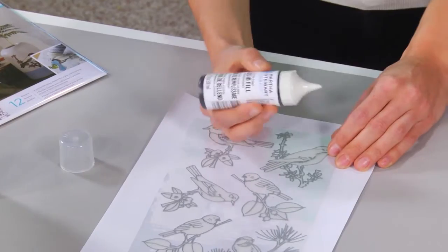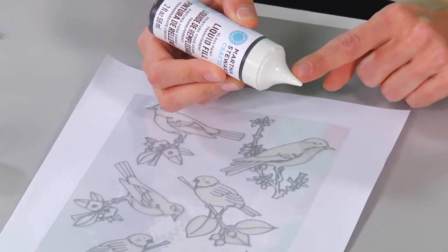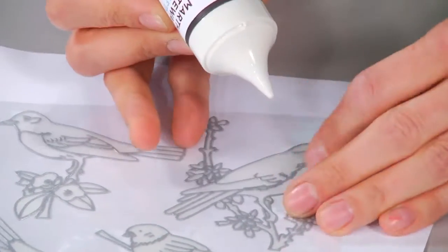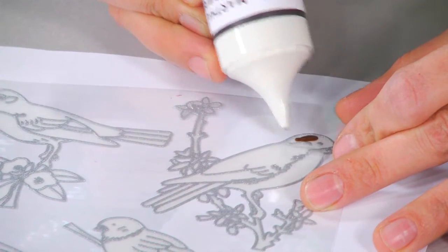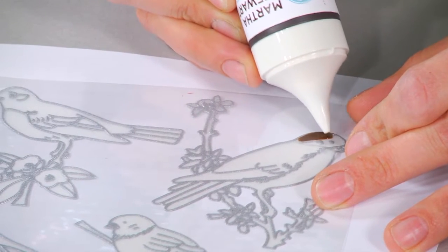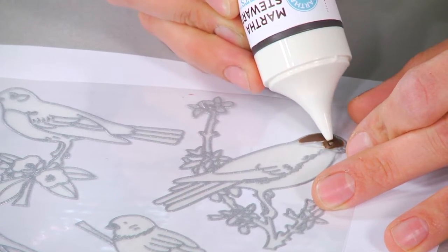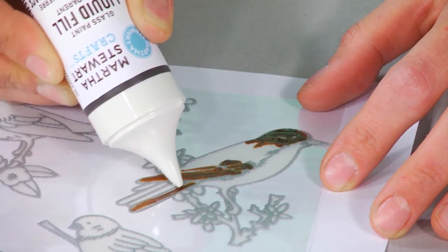Here I have an English tea brown paint. My paint bottle has a very fine tip, and this is great for doing detailed work. All I'm going to do is start off by squeezing a little bit in — you barely even have to squeeze the bottle — and you're just filling in those lines. It's so easy. Because the liquid fill is so thin, it levels out and you'll get a very even coat.